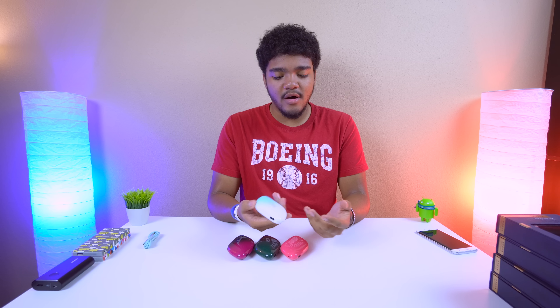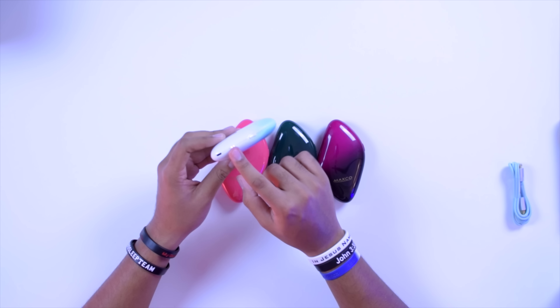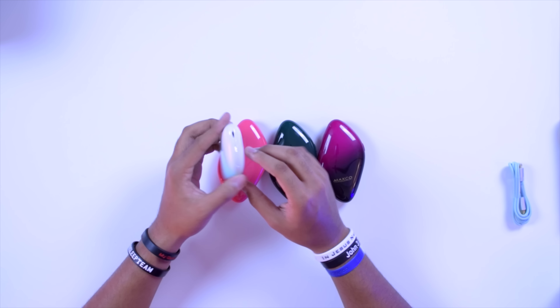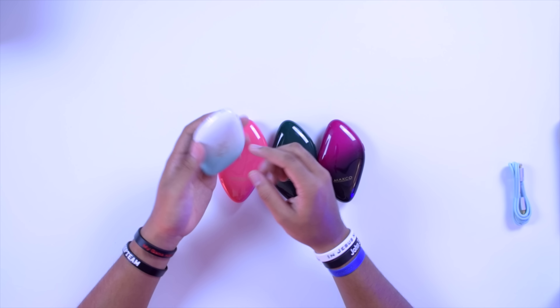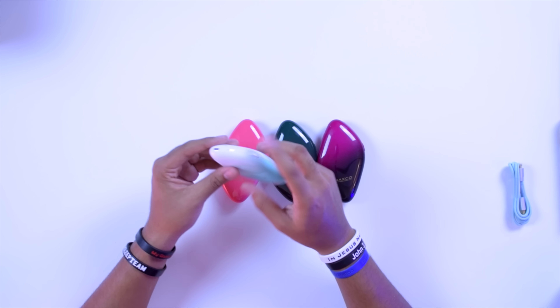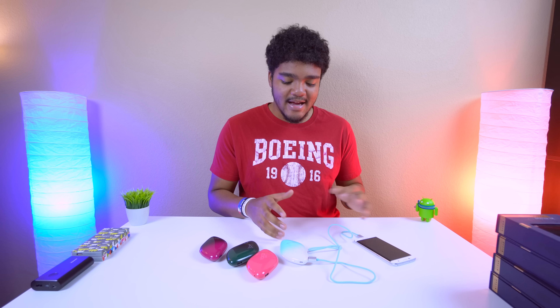In terms of overall hardware, you're not looking at a whole lot of buttons or ports. You have a three-dot LED indicator to tell you how much power is left, an input port to charge the power bank itself, an output port to charge your devices, and a button for the LED indicator and to get it running.